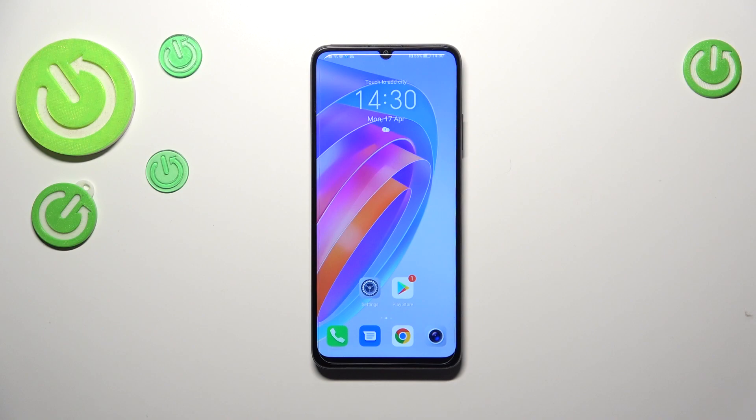That's all — this is how to check for system updates on your Honor X7A. Thank you so much for watching. I hope this video was helpful, and if it was, please hit the subscribe button and leave a thumbs up.